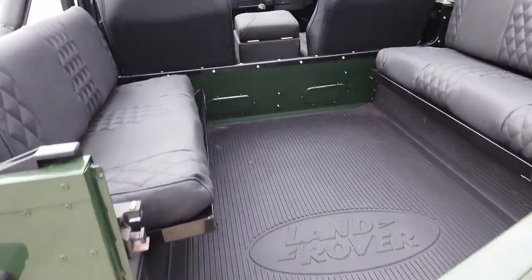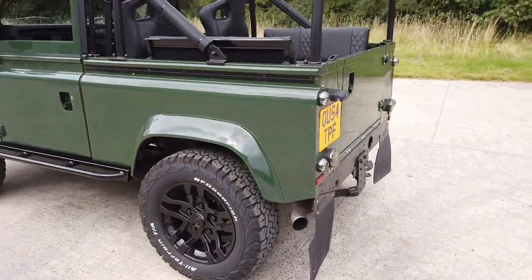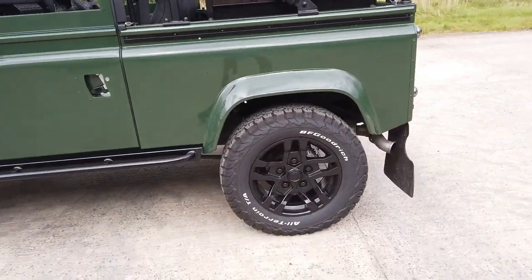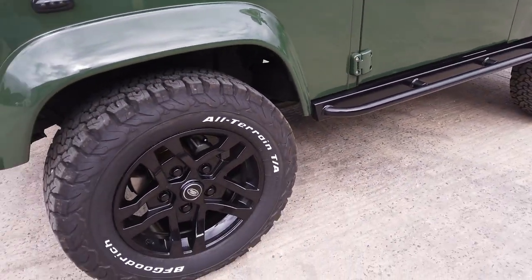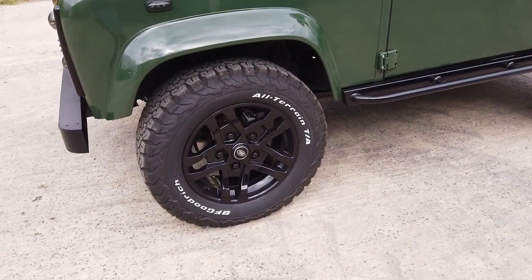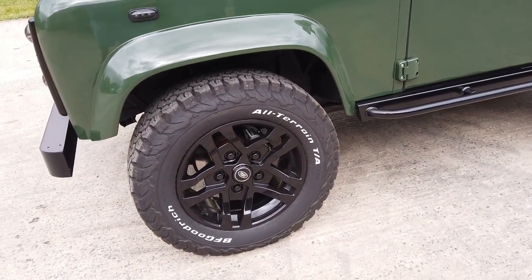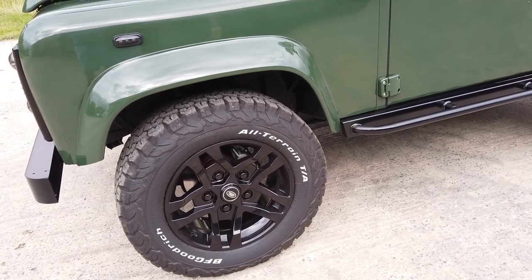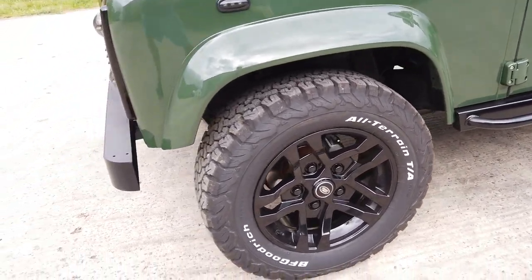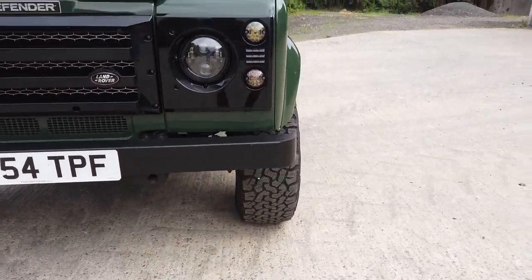Beautifully painted in Coniston green, a classic Defender colour. It's also got rock sliders on the side to replace the standard sills. These are Lucari XTR1 or XTR2 18-inch wheels wrapped in BF Goodrich tyres — 265s — so slightly fatter; you'll see when we go around the front they're a bit chunkier than your normal Defender tyre.